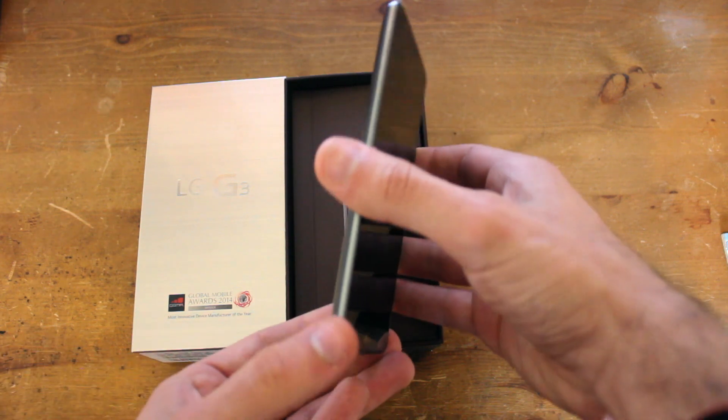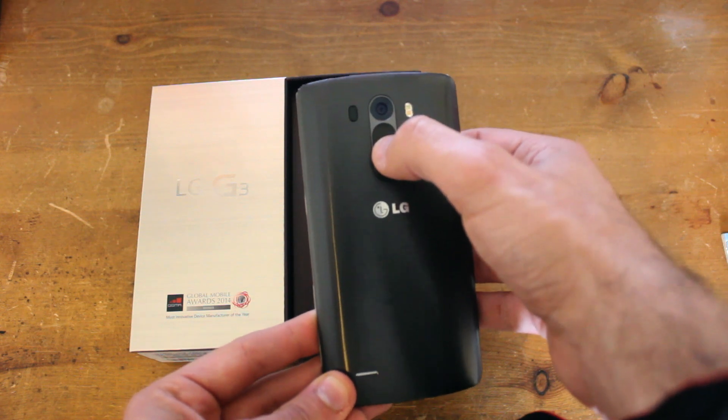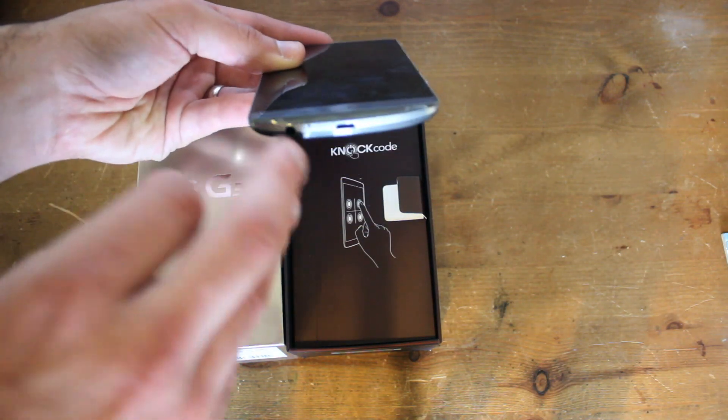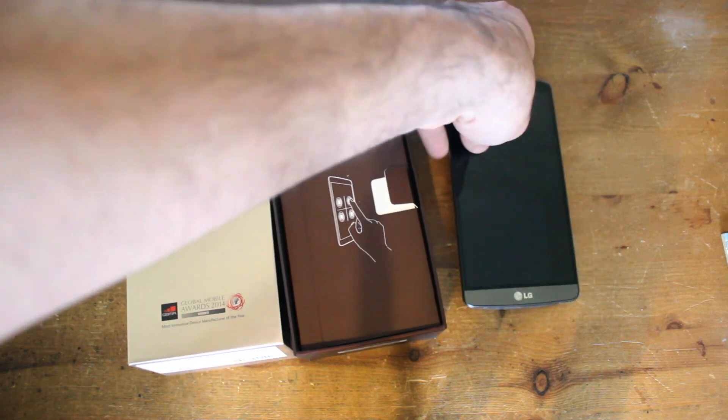LG have gone with an approach of not a lot going on the sides, but you've got your volume buttons and your power button on the back, and there's your camera and the flash. On the bottom of the phone you've got the USB port and the headphone socket. So we'll just pop the phone to the side for now and see what else is in the box.